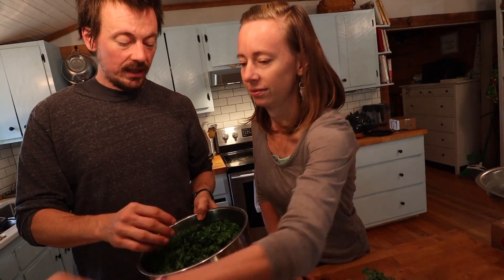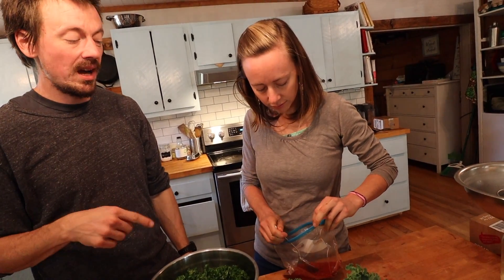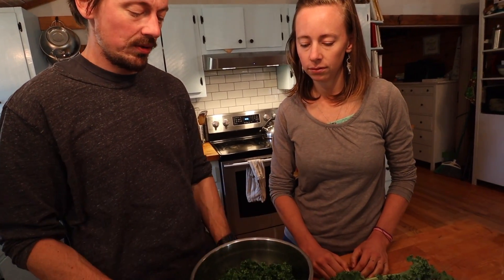All we've done is add salt. Now we're going to add some peppers for a little punch - these are a Korean hot pepper, but you can use any hot pepper. We're going to use about a teaspoon. It may freak some of you out that we didn't measure the kale, the salt, or the peppers - but this is a legitimate way to make fermented foods. This is how ferments are actually usually made.